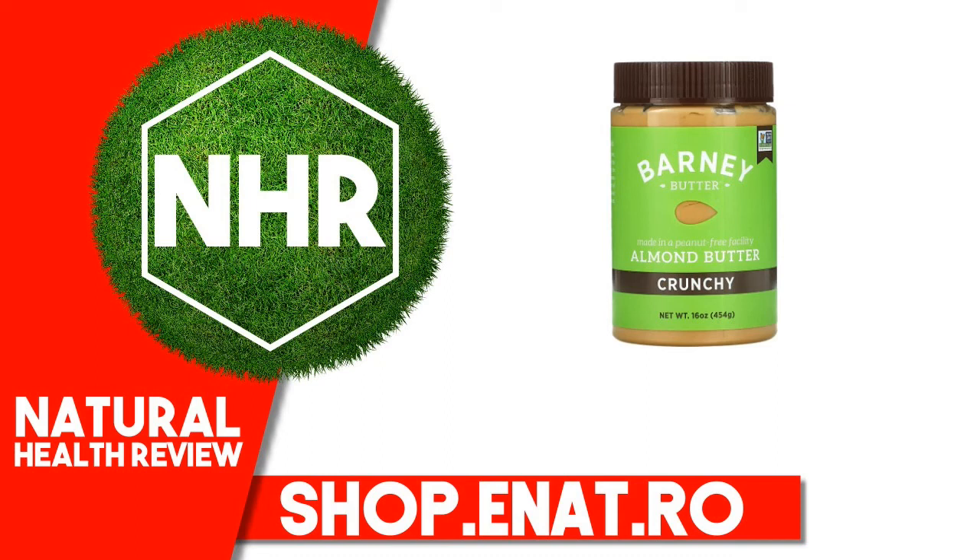Barney Butter Almond Butter, Crunchy, 16 ounces, 454 grams.